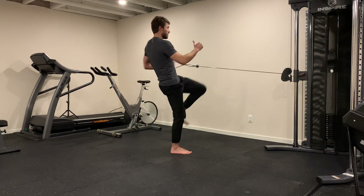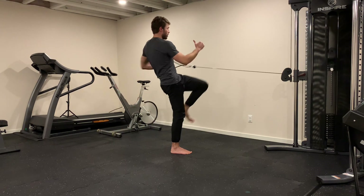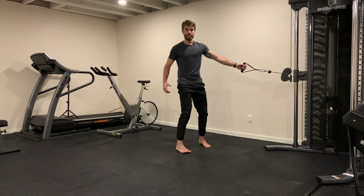Coordination, balance, control, and that explosive movement. Okay. Thank you guys.